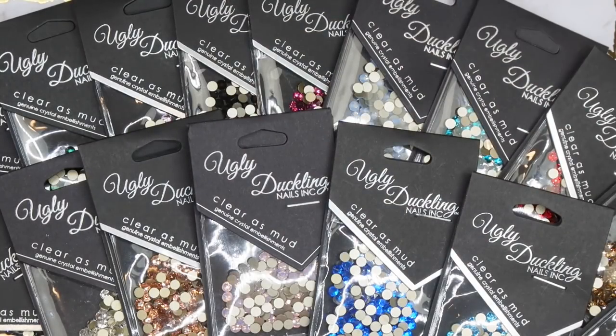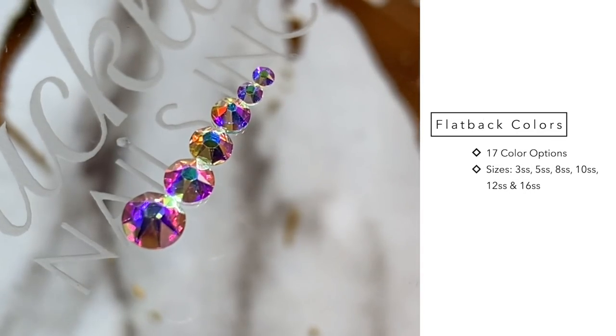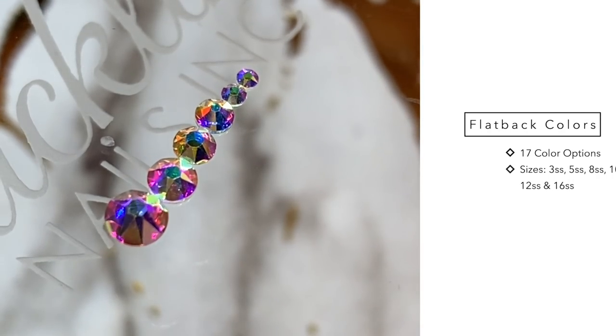Ugly Duckling has 17 different color options for their crystals, and within those 17 different colors there's a variety of different sizes. For the flat back colored crystals, I really like the size options they picked. They have an SS3, an SS5, 8, 10, 12, and 16.